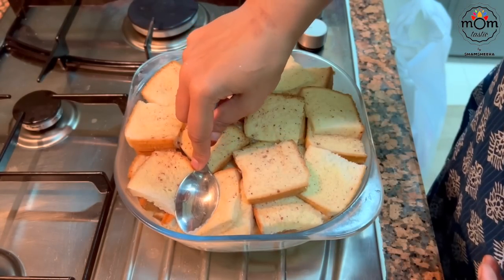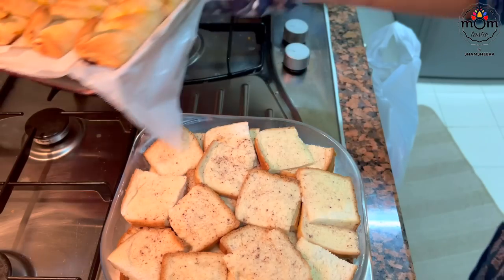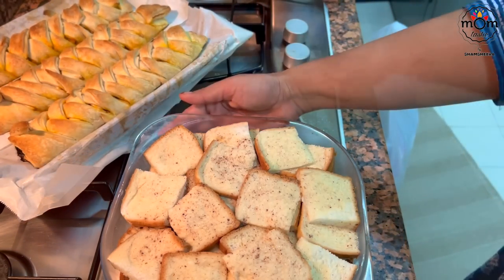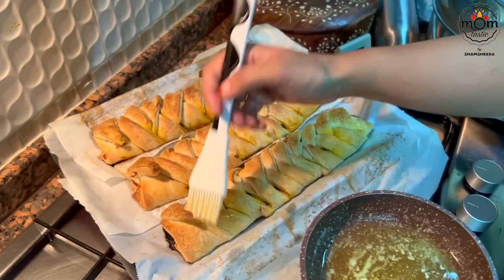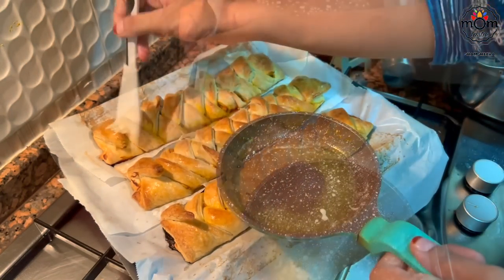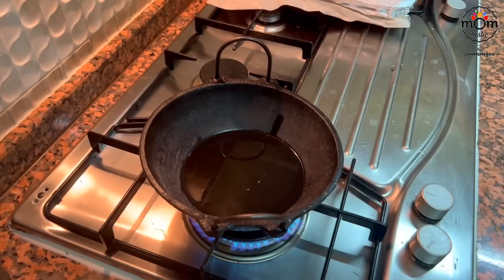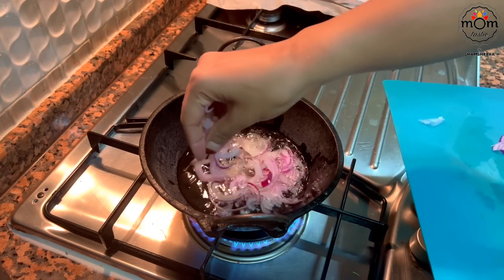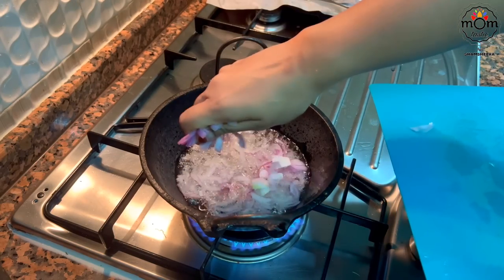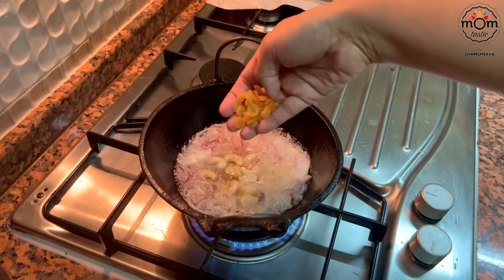Place the burnt charcoal on the foil, pour oil over it, and cover immediately — do not let the smoke go out. I should have baked the pudding while we were having dinner, as the pudding was warm rather than hot. Bake at 180 degrees Celsius for 25 to 30 minutes — the oven should be preheated. I fried some onion, cashews, and raisins in oil, and these are for garnishing the rice.